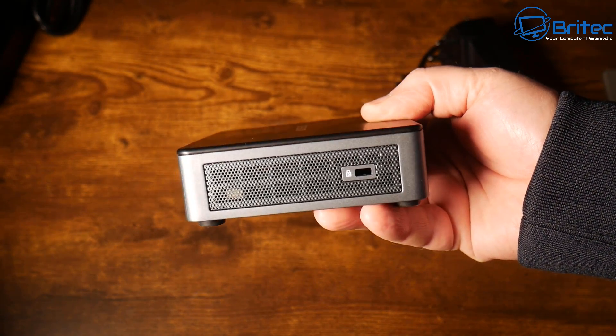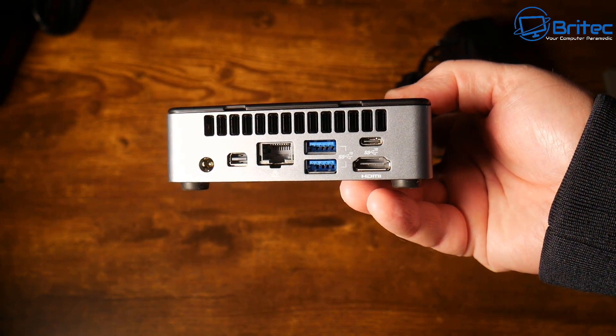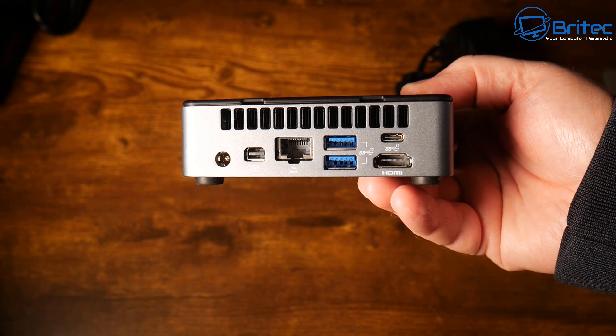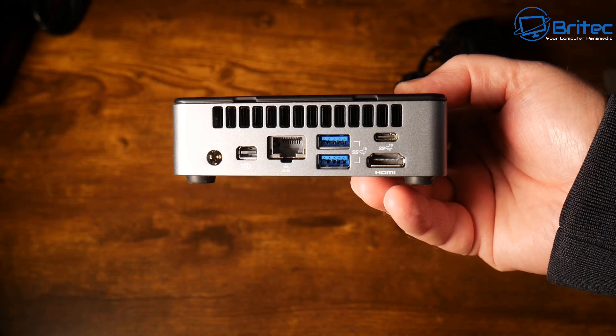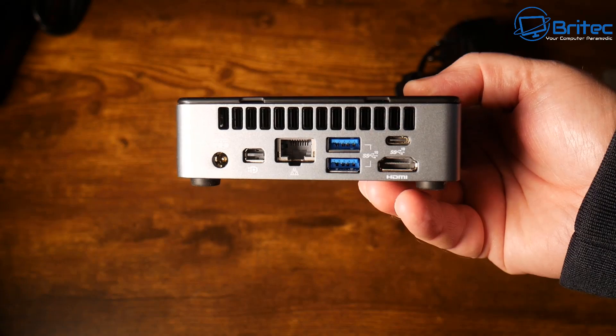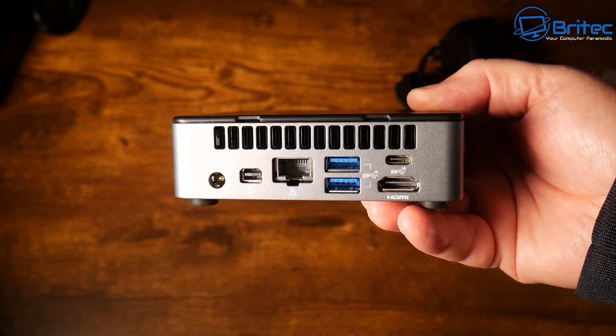There's ventilation on the side and an exhaust area on the back. On the back we also have a Mini DisplayPort 1.4, an RJ45 gigabit Ethernet port, a USB 3.2 Gen 2 port, HDMI 2.0, a USB Type-C port, and the DC power input.